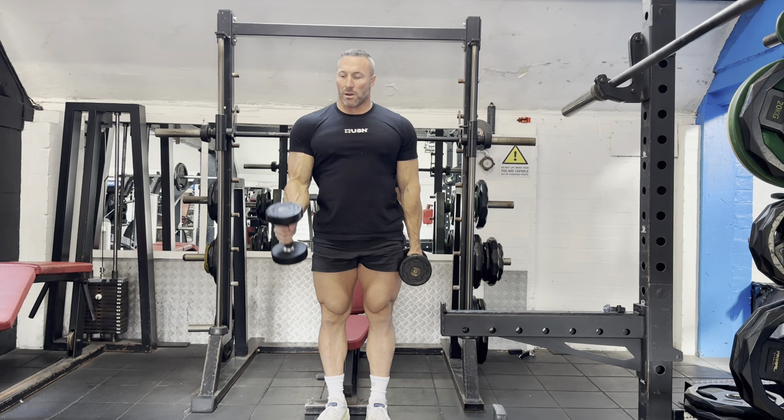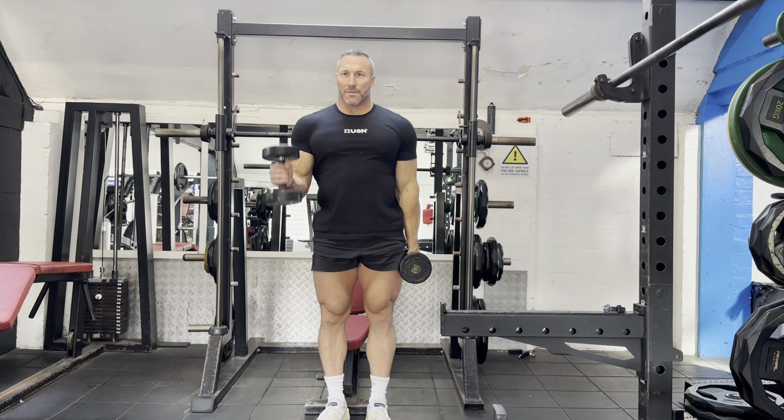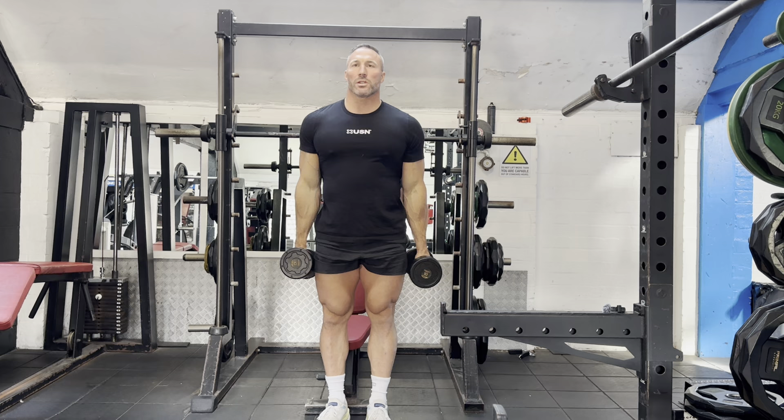We alternate the dumbbells every rep and focus on that squeeze, keeping our elbow by our sides. Try not to bring it forwards.